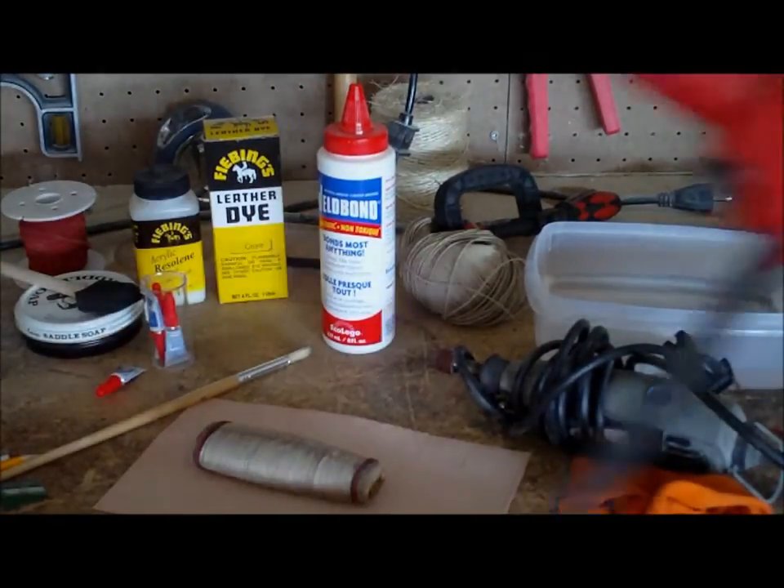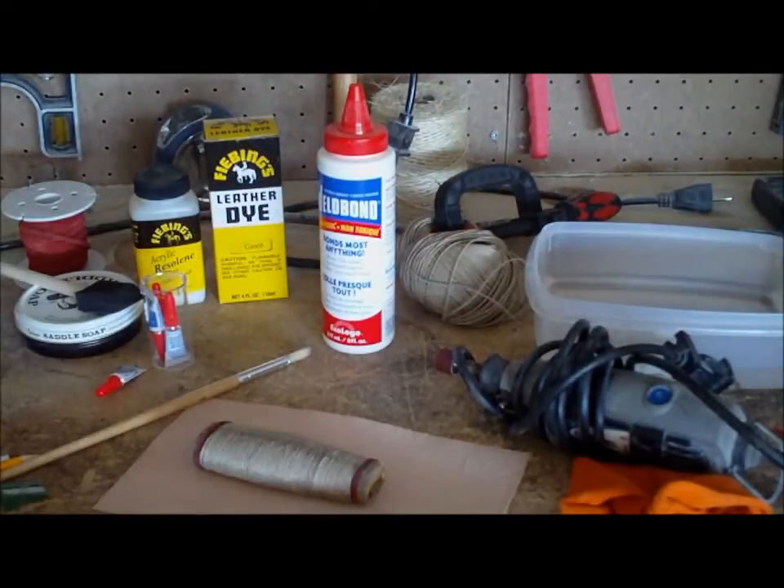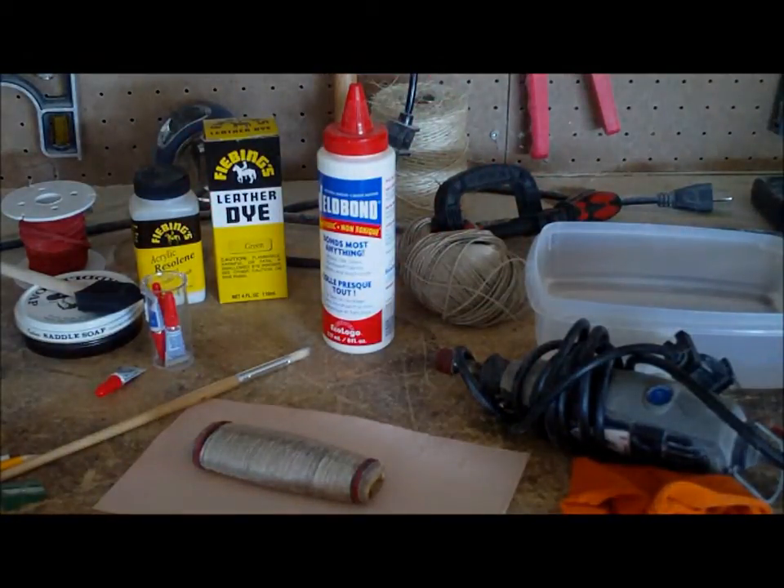I almost forgot — I like to use a sliding clamp to hold everything in place while the glue dries.